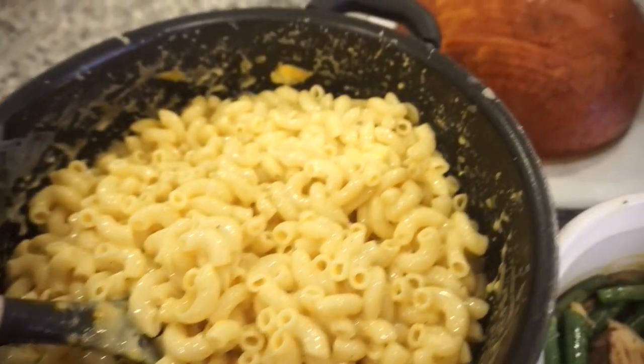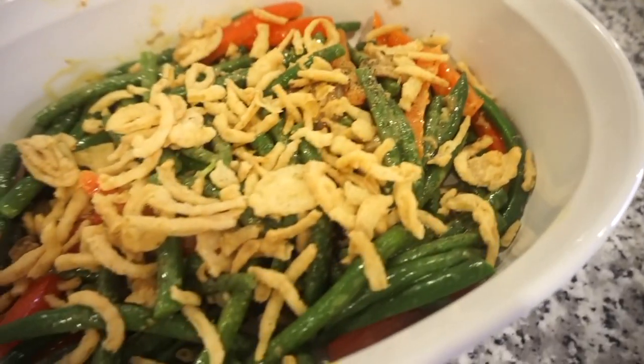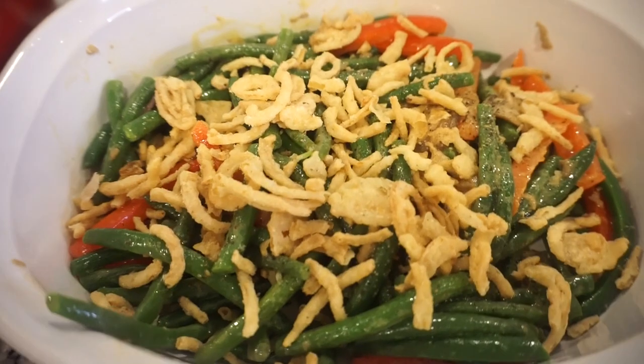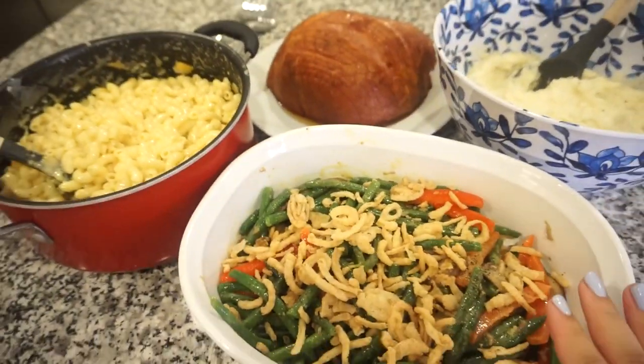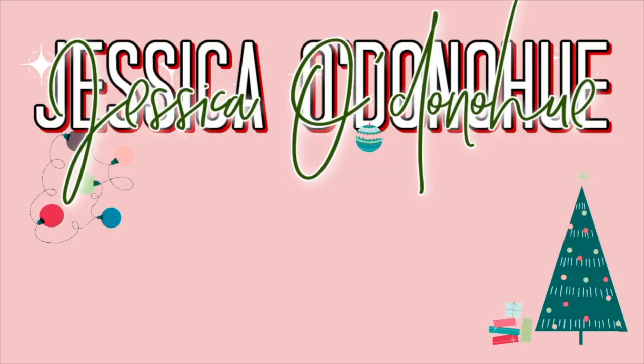I totally forgot to end this video after dinner, but we had such a good time just hanging out and enjoying all of this delicious food. Bunky has named my green bean dish — he's called it 'green bean delight' — so apparently that's the name of it! My entire family raved about it all night long and Bunky has already asked me to make it again very soon, so you will have to try it and tell me what you think. We love you guys so much, thank you for hanging out with us in the kitchen. Don't forget to subscribe if you're new, give this one a thumbs up, and I'll see you guys in the next one — bye y'all!